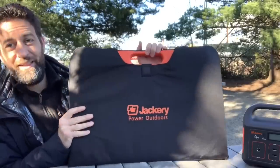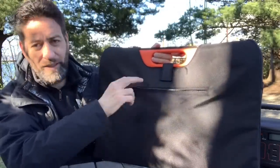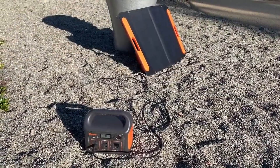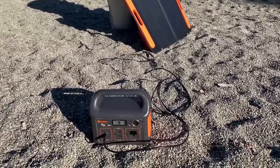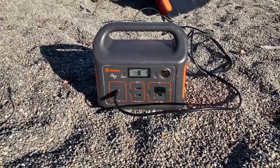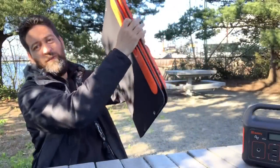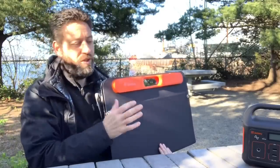There is a third option to keep it charged. This, believe it or not, is a 50-watt solar panel, and it's really cool. It comes in a little zippered case with a pocket for the included wiring. To use it, you plug the provided cable into the back of the solar panel, open it up, place it in the sun, and plug the other end into the Explorer 240. As you can see, it is charging up right now. This little panel, which folds up to a very compact size, is 50 watts, and I found it to be a great solution to keep the Jackery charged when I needed it.